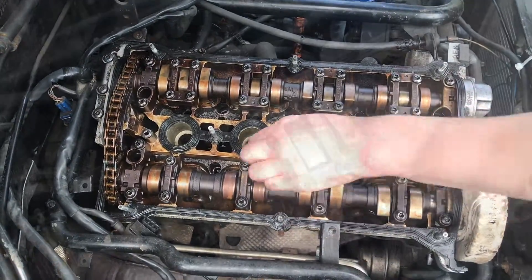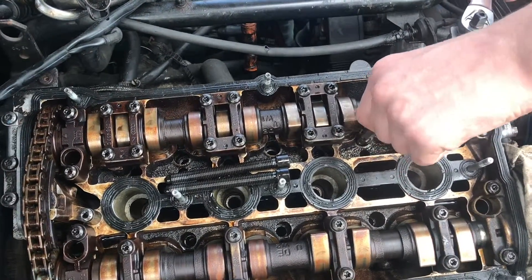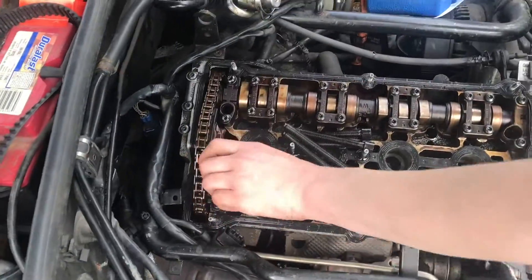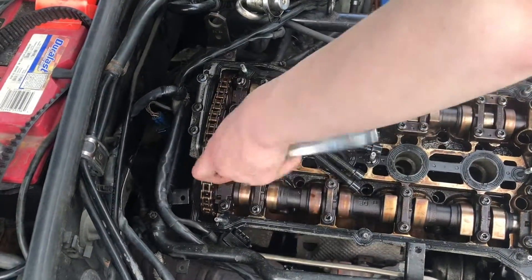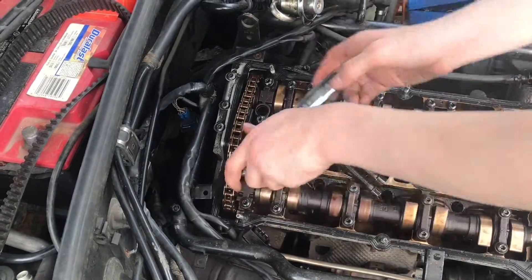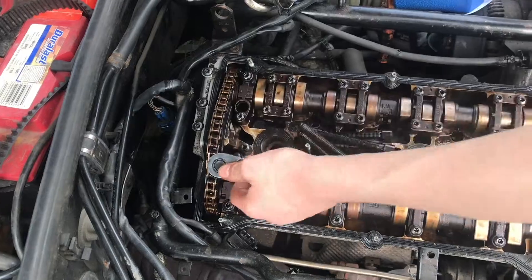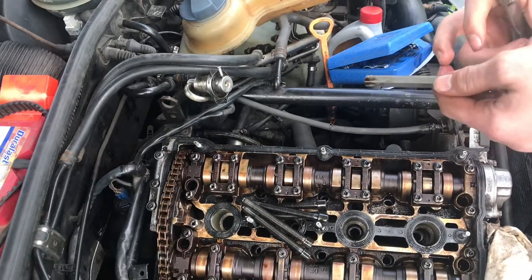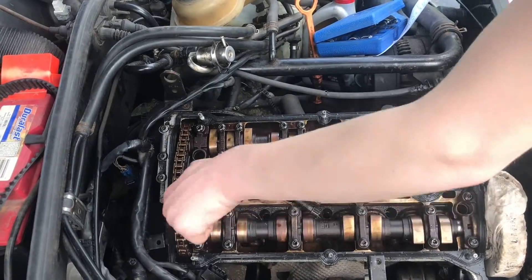Just keep pulling the head bolts off in reverse order. That was number 6. These special Torx bits we really only use in situations where you need the long reach — we want to make them last, not get them worn out on suspension bolts. Then when we need them for head bolts, we can use them. Harbor Freight sells a high-impact set that's a little shorter for just about everything else, and these work great for the long-reach situations.